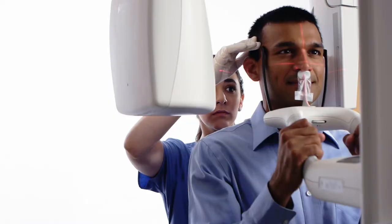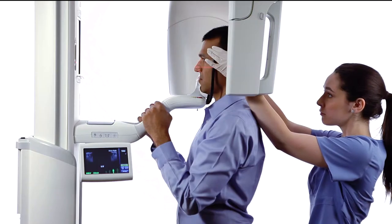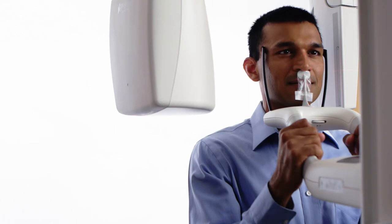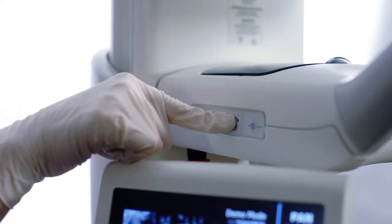Move directly behind the patient and gently rotate their head to align with the projected midsagittal laser. Be sure to observe alignment from front to back as well as from top to bottom. Close the head support wands.